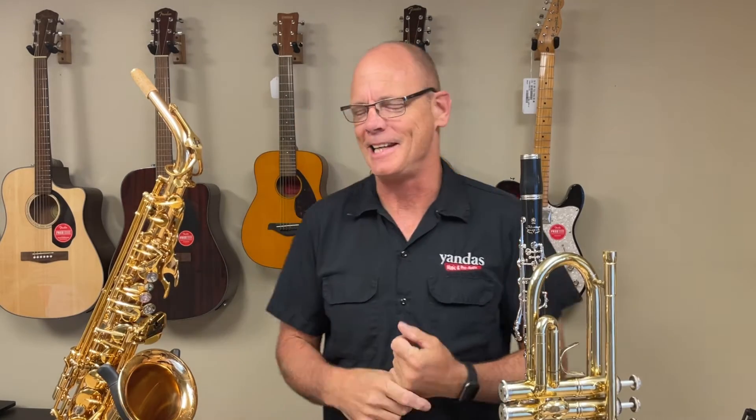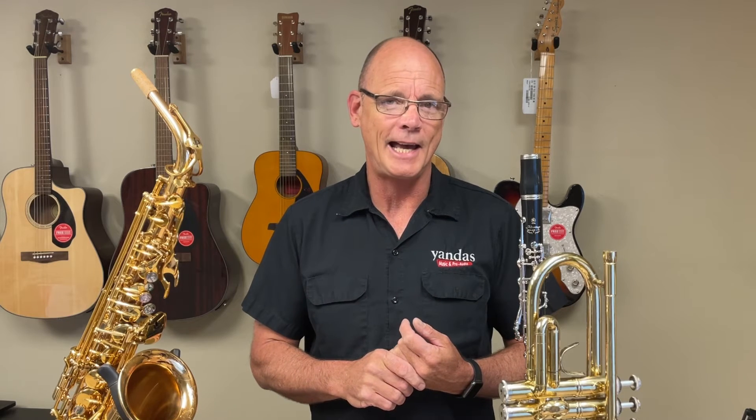Bob here with Yanda's Music. It's the beginning of another school year and that means many of you are looking for an instrument for your student. We want to give you a few tips on what to look for as you decide to purchase a used instrument. We do have the Yanda's Easy Rent program that allows you to get a quality instrument into the hands of your student at a very affordable price, but there are oftentimes good deals to be had on Facebook Marketplace, Craigslist, maybe a yard sale or a hand-me-down from a relative. Here's what to look for.